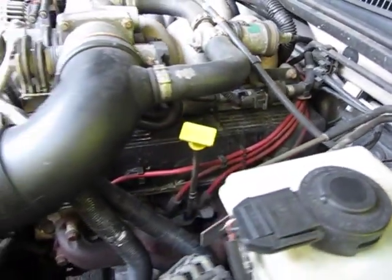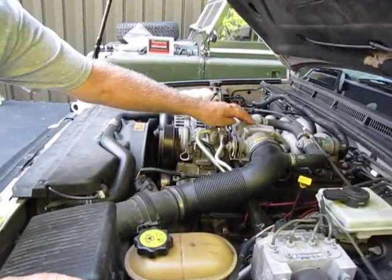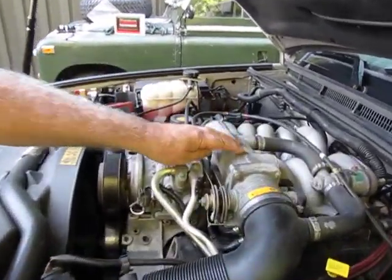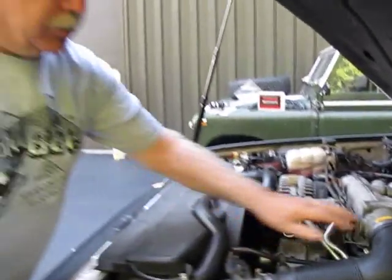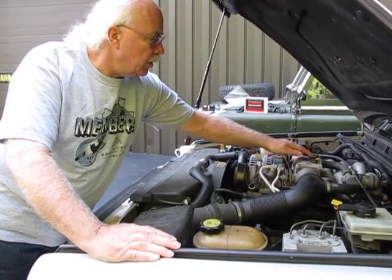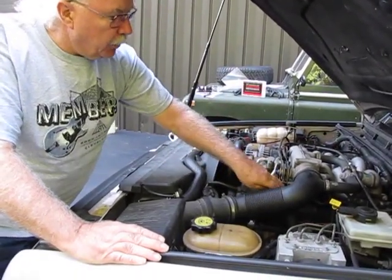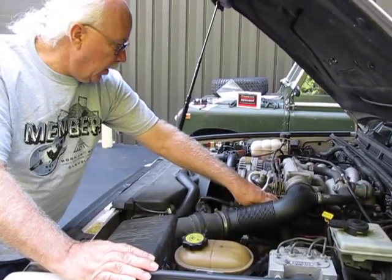The only real way to do this job is to get this upper manifold out of here. It's not that difficult. Basically, you're going to take the plumbing going to it off this way. There are about four bolts up here and a couple of water hoses that have to get out of the way.